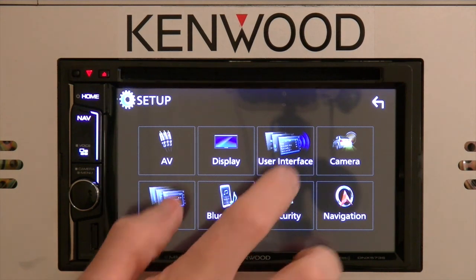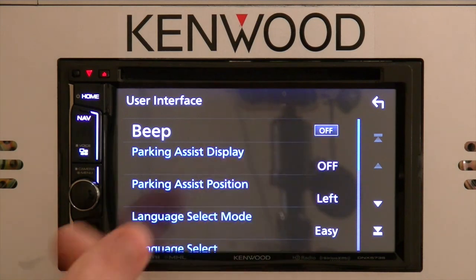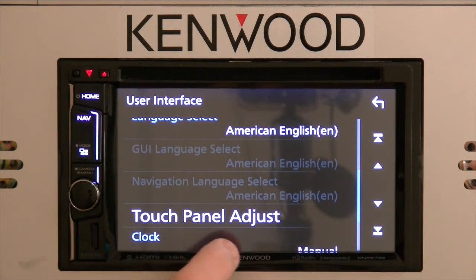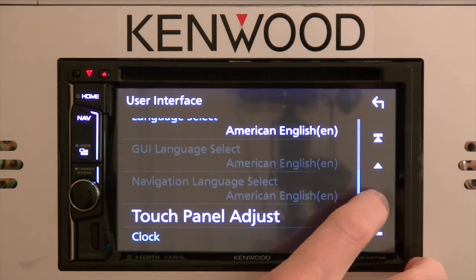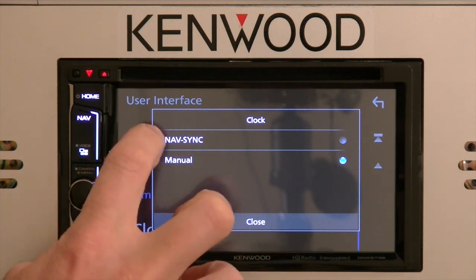The next selection will be the user interface itself. If you'd like the buttons or icons to beep when you make selections, you can turn the beep function on and off. Parking assist display and parking assist position will be used in conjunction with the Maestro RR if it supports those functions. You can select a specific language, calibrate the touch screen, and the clock allows you to set it manually or synchronize it with GPS via nav sync.